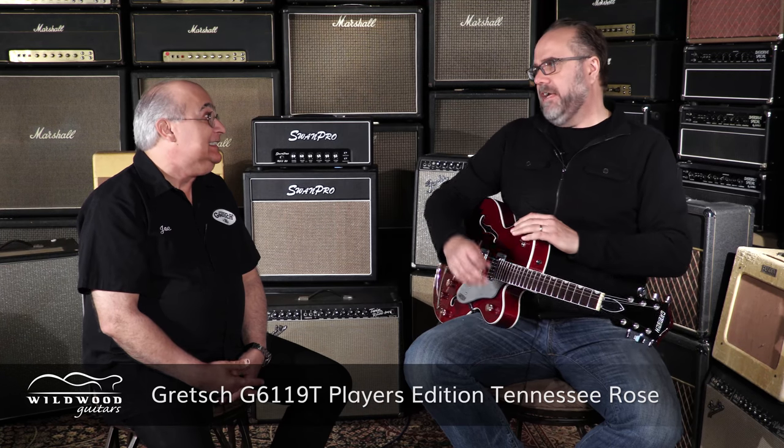Doggone it, these things sound so delicious clean — they sound great dirty too, as we'll get into in a minute. But tell us a little bit about what we have here — more of a modern take on Gretsch glory?